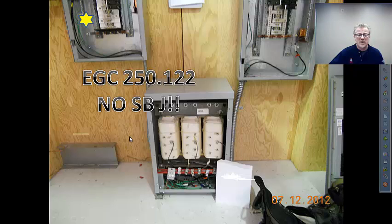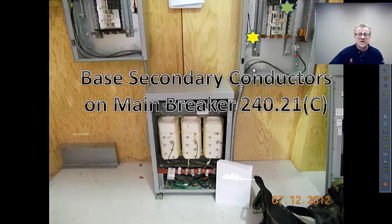That takes care of the primary. Let's move on to the secondary side. The secondary conductors always have to be sized to carry the load. They also have to be protected in accordance with their ampacity. In most scenarios, and certainly in this one, the main breaker size in that downstream panelboard will drive the conductor size.